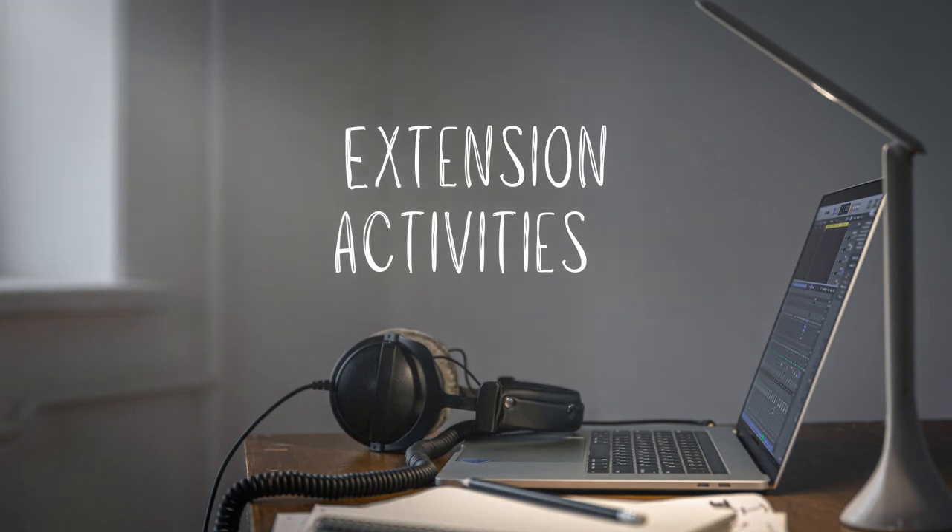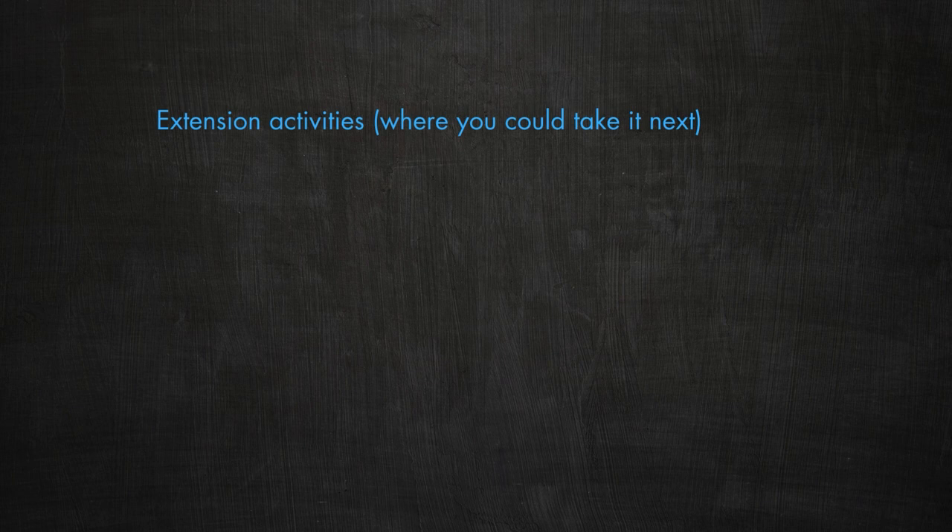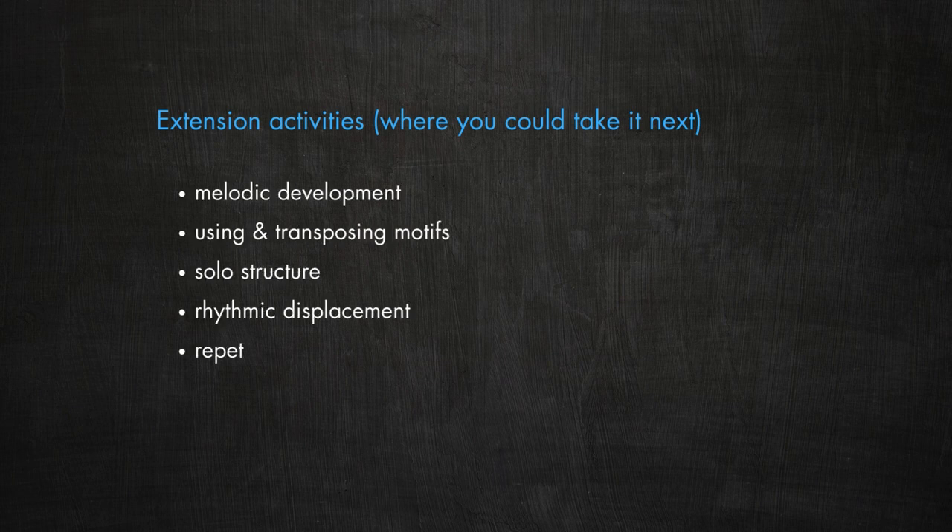Extension activities with the Dorian mode in this example might include melodic development, using and transposing motifs, solo structure, rhythmic displacement, repetition, and sidestepping. Whatever you do, keep it appropriate to the age and stage of the student.